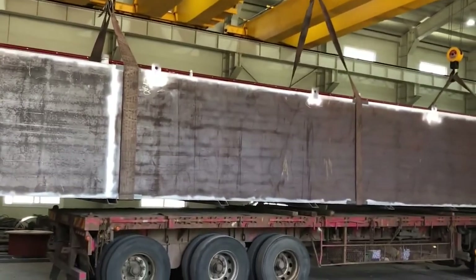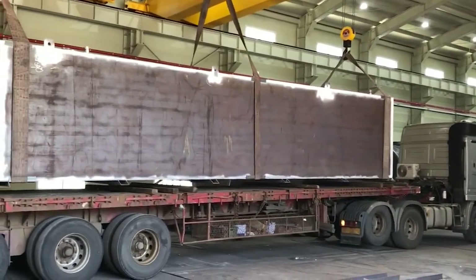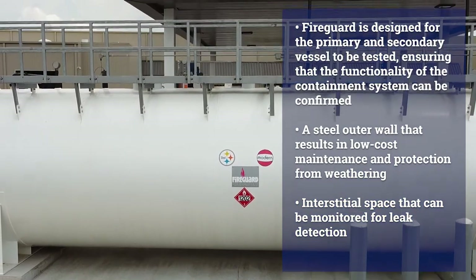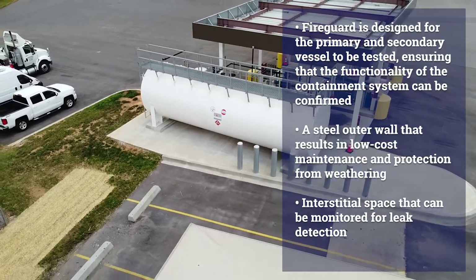The insulation material is 75% lighter than concrete, which reduces shipping, installation, and relocation costs. Fire Guard is designed for the primary and secondary vessel to be tested, ensuring that the functionality of the containment system can be confirmed.